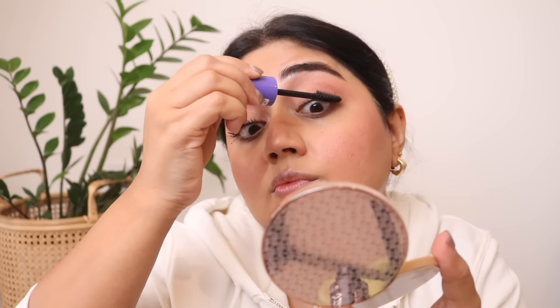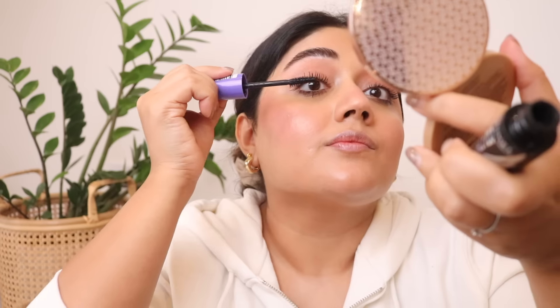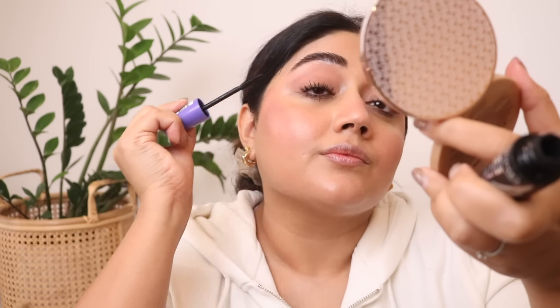I'm listing all the products I've used in the description box and also suggesting some alternatives in case products are not available in India or don't suit everyone's budget. So make sure you check the description box for alternatives to the products I've used.